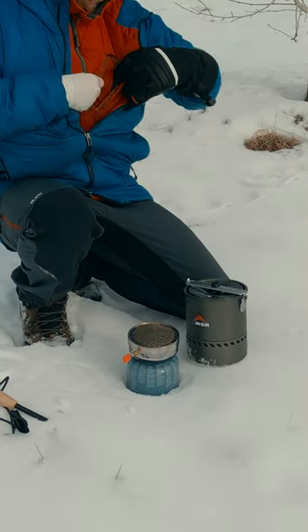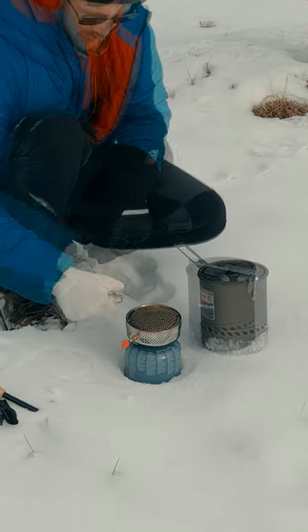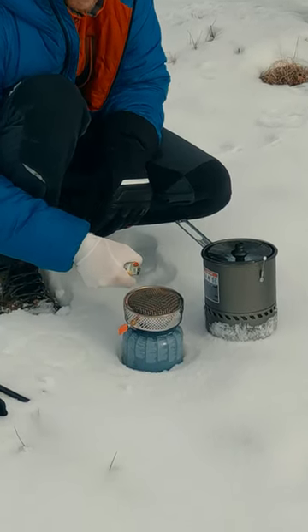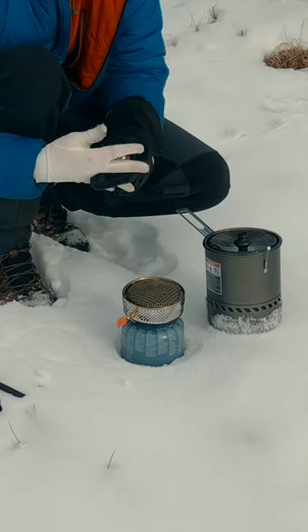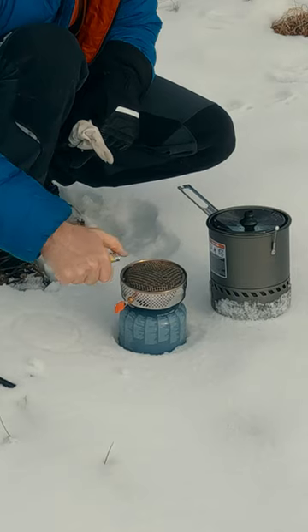In cold conditions, a lighter to ignite your stove needs to be carried in a pocket to keep it warm and functioning. And a lighter can't really be used with thick gloves. In fact, sometimes even thin liner gloves can get in the way of a good strike. Wind can play havoc with the flame, too.